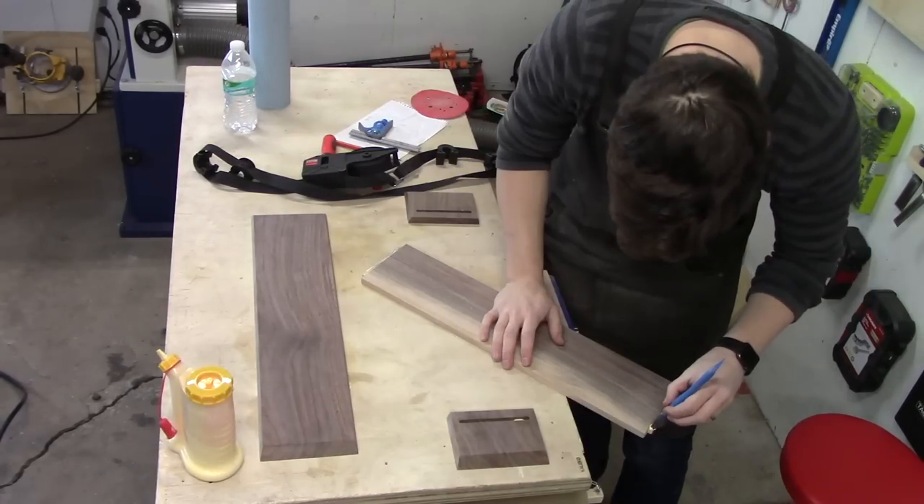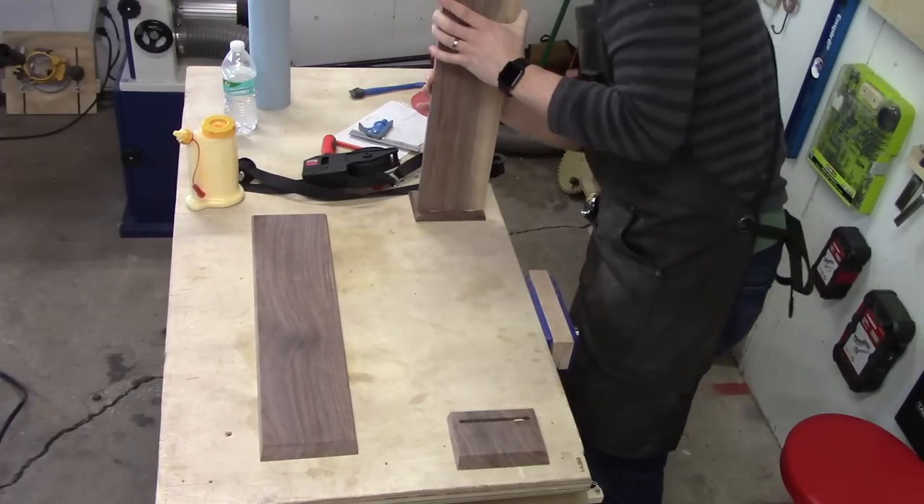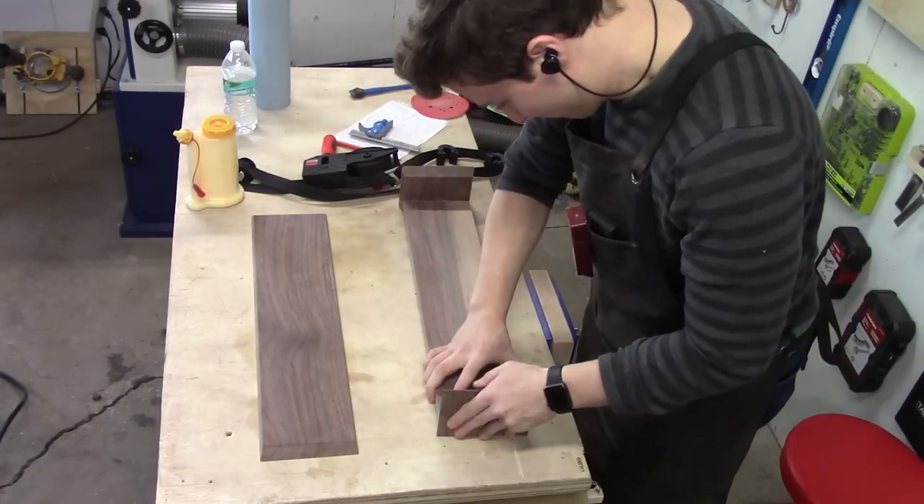The glue-up involved a combination of a strap clamp and some parallel clamps and went surprisingly smoothly.